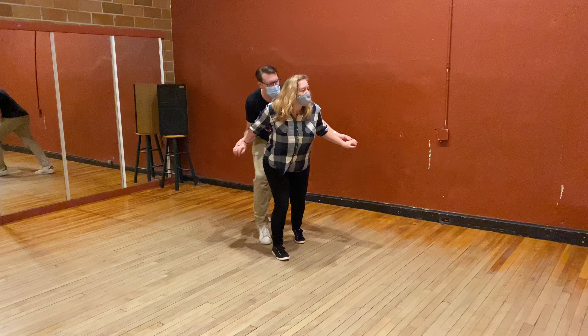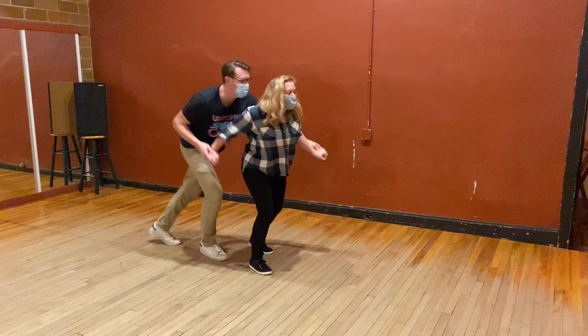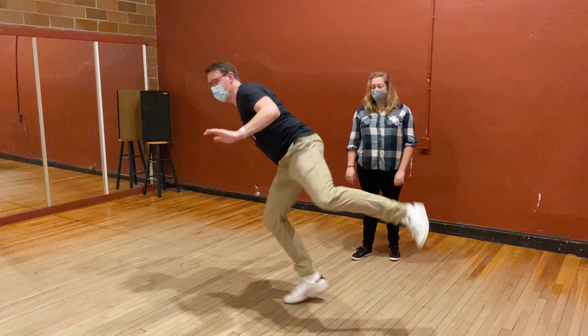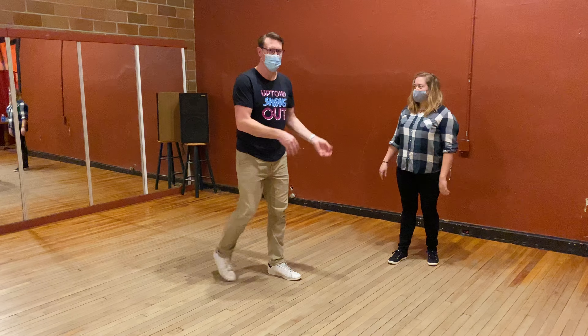I go up. We go back. And forward is what it is. It goes rock, step, kick, step, kick, step. Double kick, double kick, and back to it. We both do that.